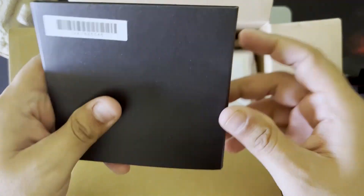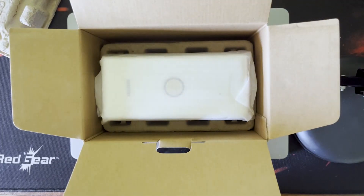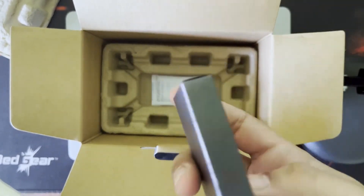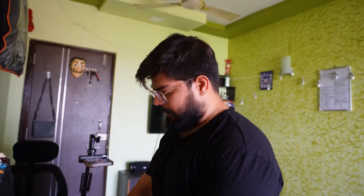Inside the box there is some documentation and books which we never read, but sometimes we can. Now it's time to take out the actual speaker. Let's see what's inside — there's nothing else in it, so we keep everything else to the side.